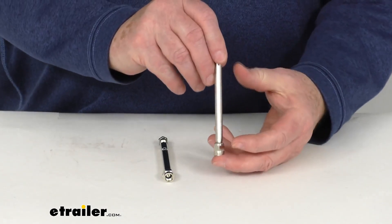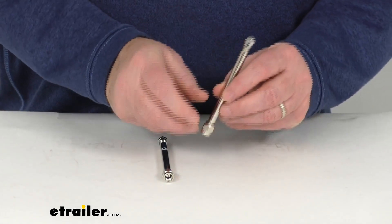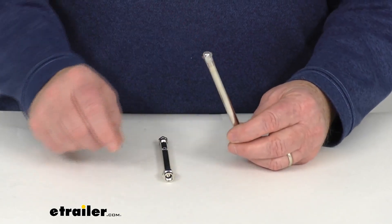These are designed for metal valve stems; they're not recommended for use on rubber valve stems. They are a nice nickel plated brass construction and they are TPMS compatible.